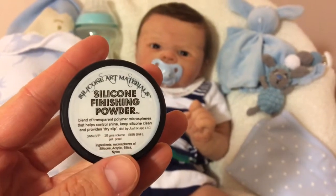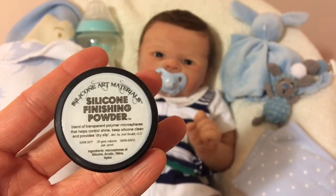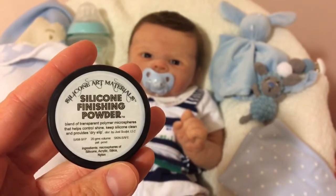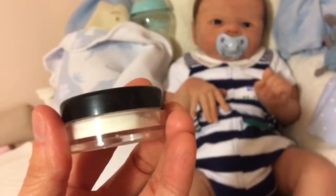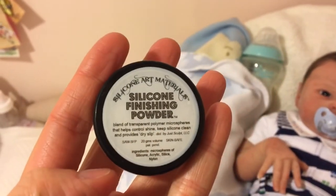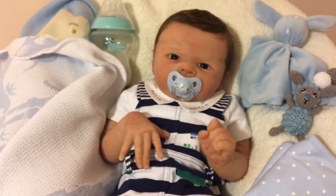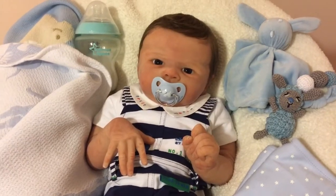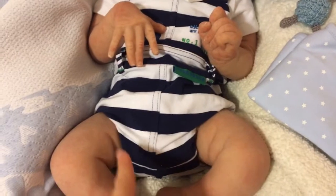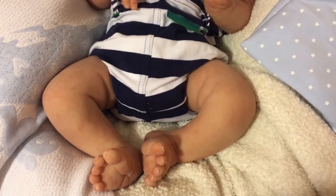The ad was stating that this is made of some sort of blend using materials that are in silicone. What's interesting about this is that even though it's a white powder, it is a translucent, transparent powder. When you put it on the doll, you don't see the remnants of putting powder on — like you don't see white residue.